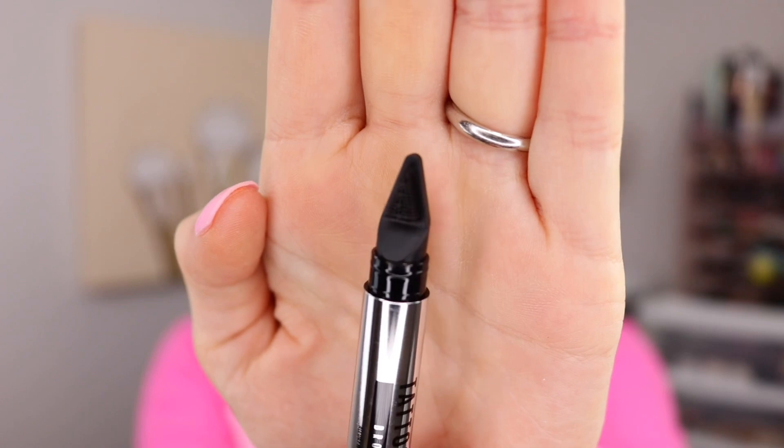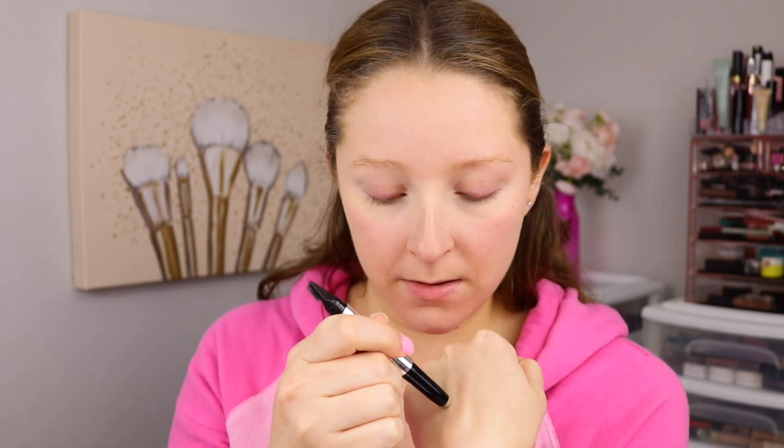See how that looks. And then on the other end, we've got a twist-up wax, and I want to do a swatch. It looks like a great color for me. That actually has very little pigment to it. I'm not sure that this is going to really work, but we'll see.